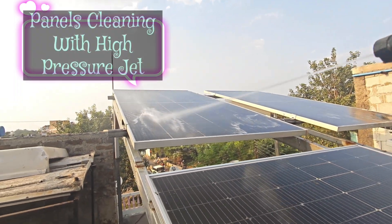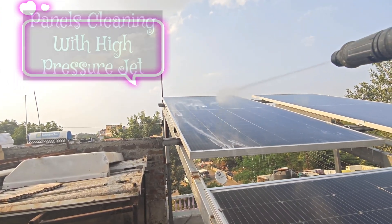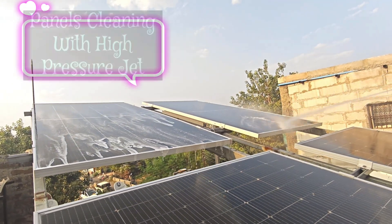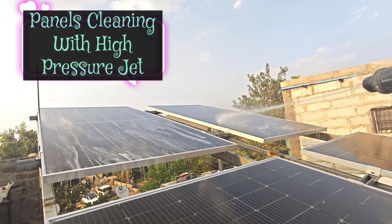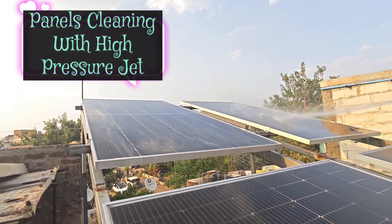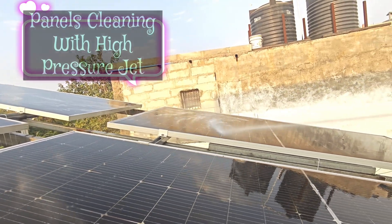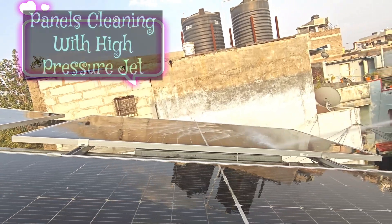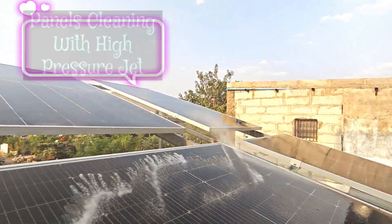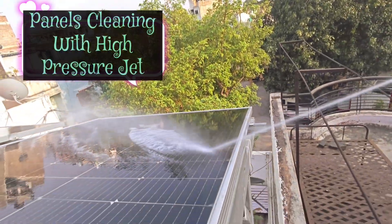Learning how to DIY clean solar panels will help you continue to save money on your energy costs while also extending the lifespan of your panels. This task is beginner-friendly and doesn't require much expertise. By spraying down and cleaning solar panels with a basic cleaning solution, you can remove the grime and get your panels back to maximum efficiency. It is recommended to clean earlier in the morning or evening when the panels are a bit cooler to touch.